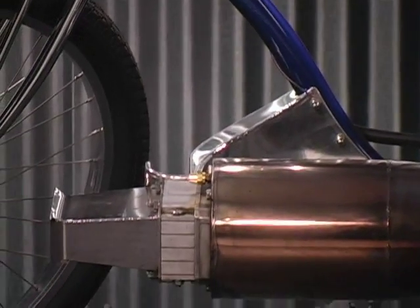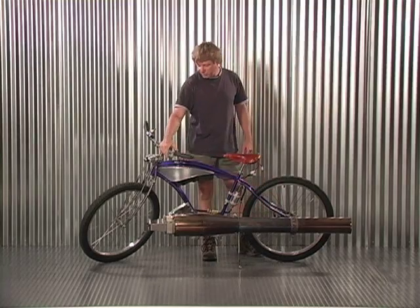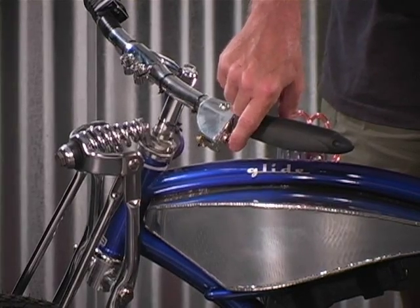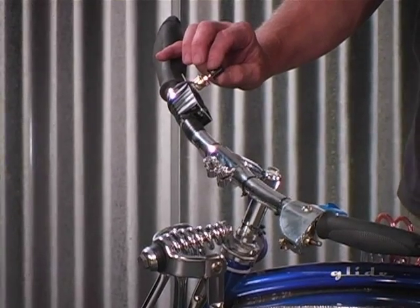We have batteries up underneath the seat where these wires hook into. Then you have an on-off switch here and a safety switch right here that you have to pull. It's spring-loaded so if you got off the bike for whatever reason, the bike wouldn't just keep going. And then we have a throttle control over here that varies the voltage to the fuel pump.